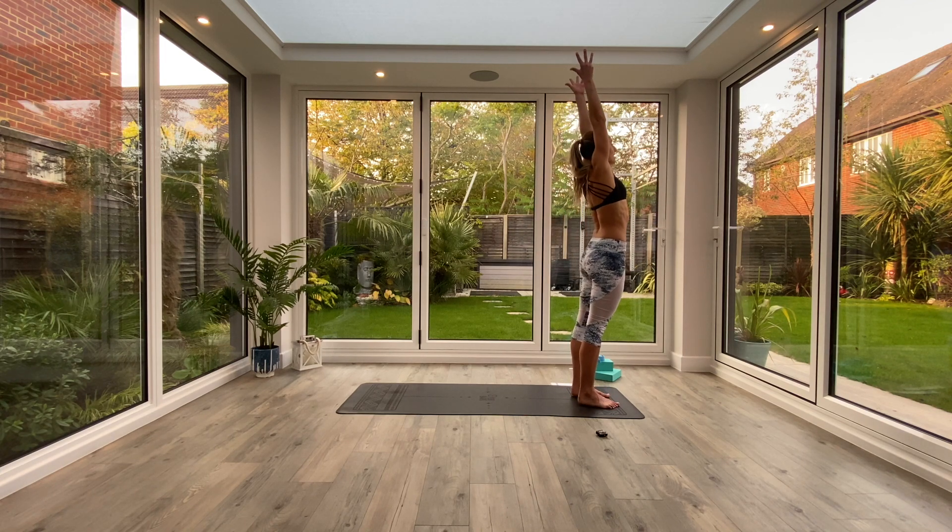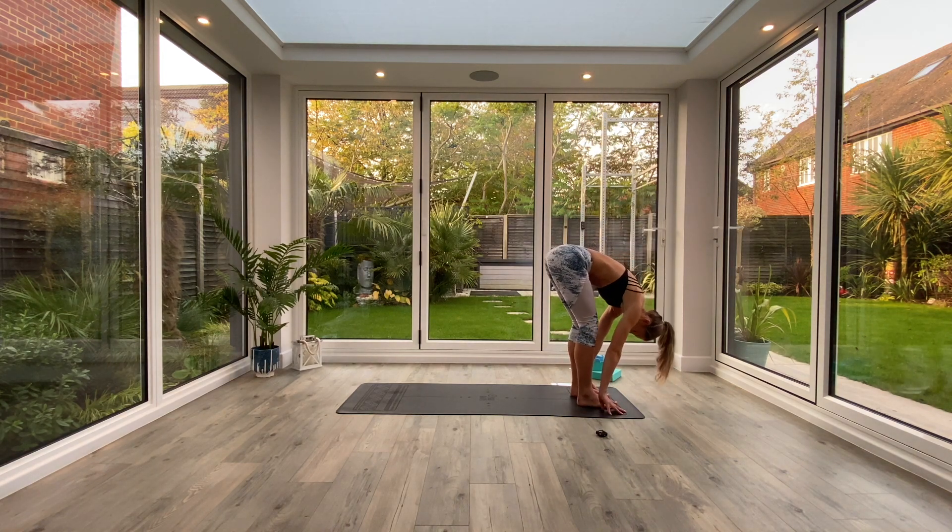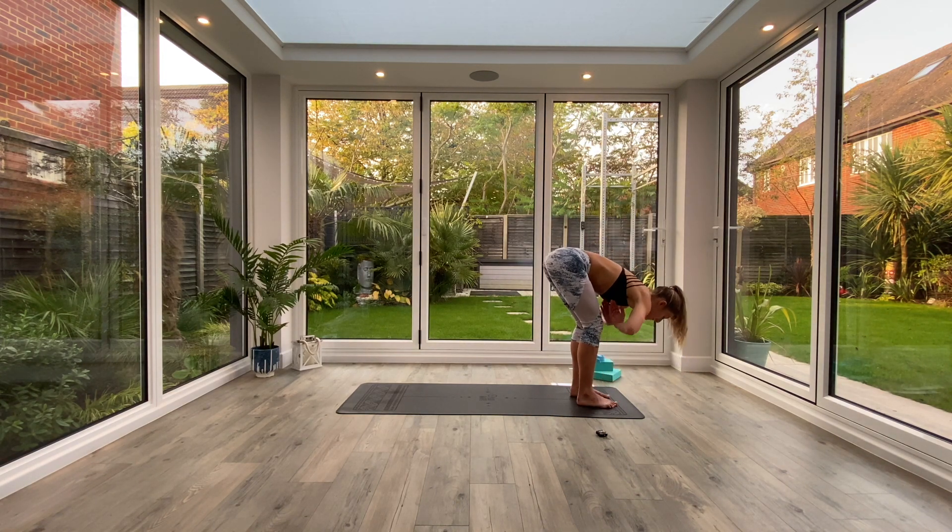Inhale as you lift the hands up high, reaching up tall. Exhale as you come all the way down into Uttanasana forward fold. We're going to take a ragdoll variation — fold your chest over your thighs, bend at the knees, crown of the head towards the floor, and just take opposite hand to opposite elbow as you gently swing from side to side.